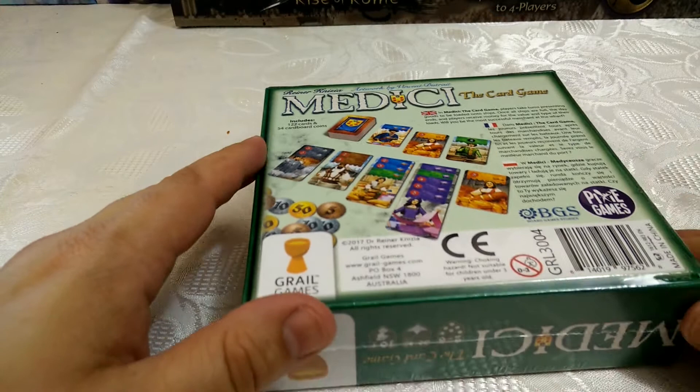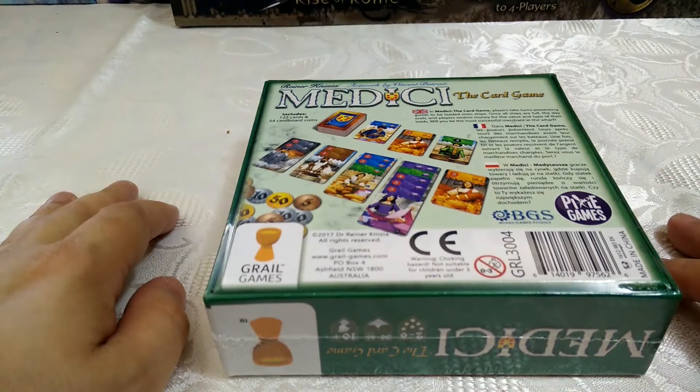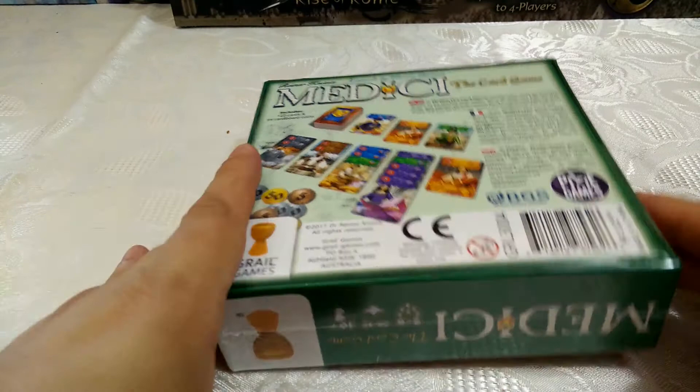I actually quite like Medici, although I felt the auction mechanic was its weakest element. A couple of my colleagues tried the game and really hated the auction mechanic, and my family didn't particularly like the auction mechanic either. So I was very interested to see this slight re-implementation, which I believe Rando ran through and did some great coverage of for the Kickstarter.